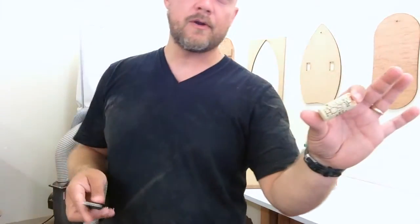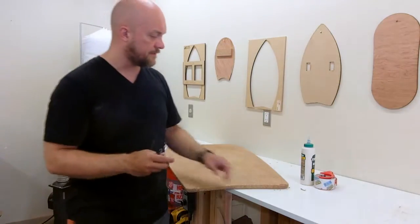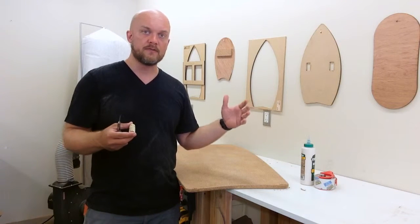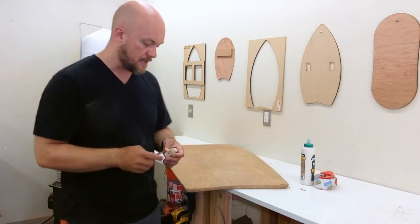The next step is to take your wine cork and your razor and carefully cut out a piece of cork that's going to fit into the spot that's missing. You want to err on the side of it being too big and sticking out because later we're going to come back and sand it down.